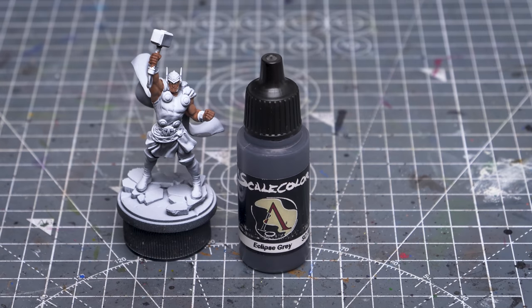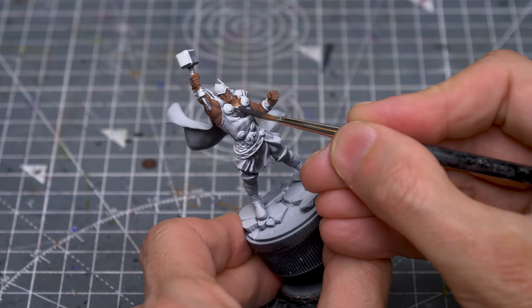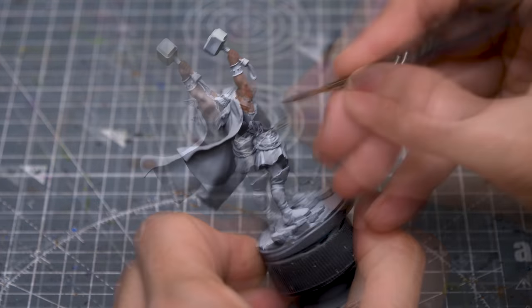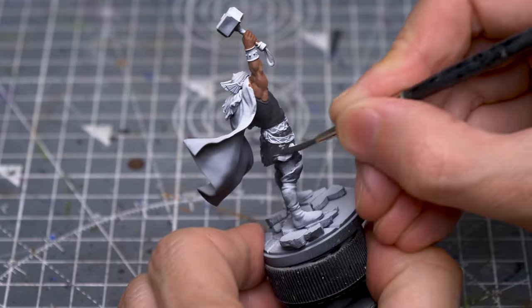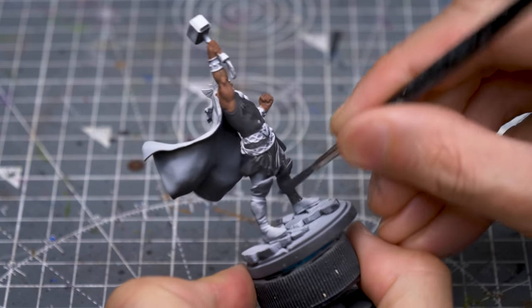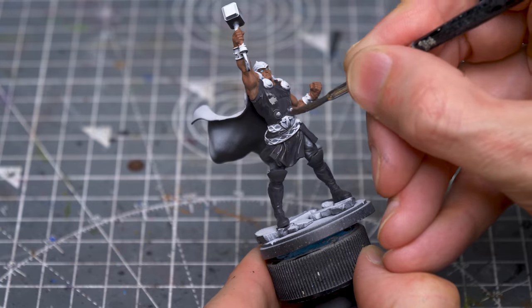For the tunic and boots, I'm using Scale Colour's Eclipse Grey. I've chosen this because it has quite a warm tone, once again maximising the contrast with the colder light we'll be applying from above in a while. It's also pretty opaque, which makes it ideal for use as a base tone. A second layer may be needed for anywhere that looks a little patchy.